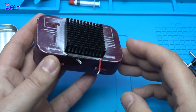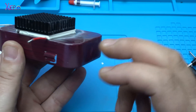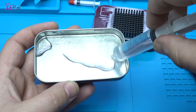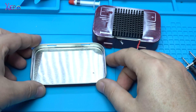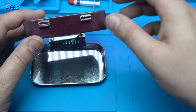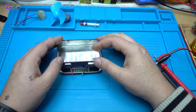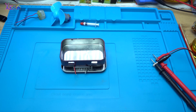Everything is ready. I have put heat paste on the heat sink and this metal case — this is the cold plate. It's like a sandwich: the Peltier module is like a sandwich; on top we have heat and on the bottom we have a cold side. Okay, I'm gonna pour the hot water.